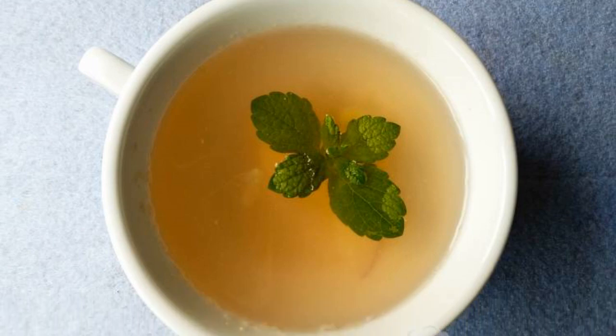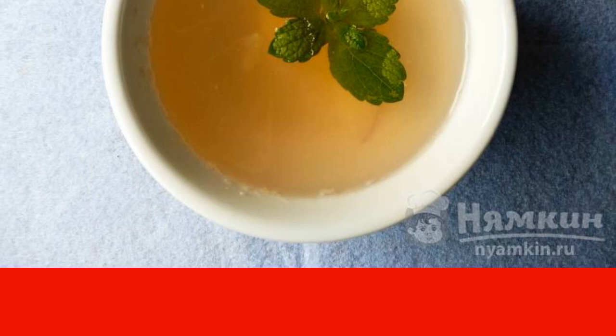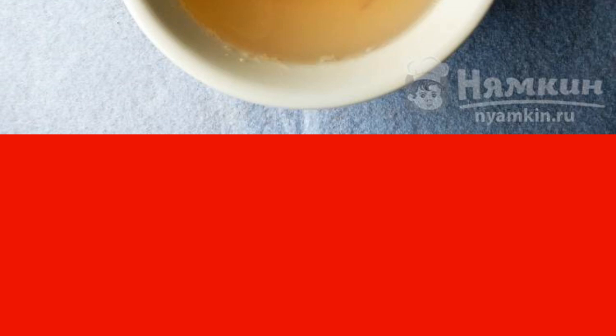Fragrant peach tea with grapes turns out to be not only delicious, but also very useful. Grapes of dark varieties are suitable for cooking, and peaches can be used any, even slightly unripe. This drink is sure to be enjoyed by both children and adults.